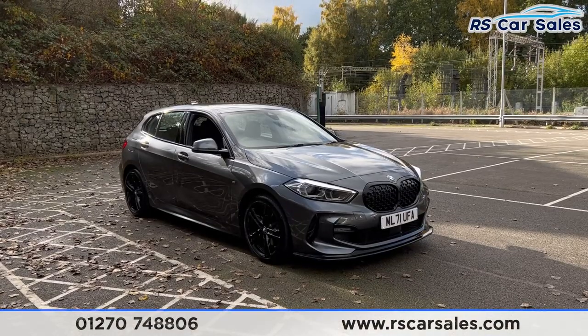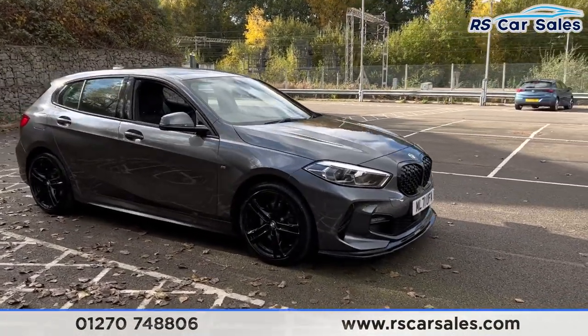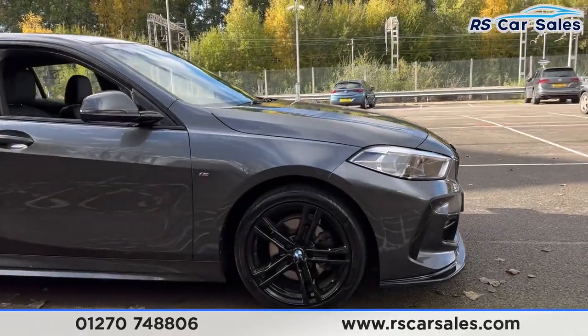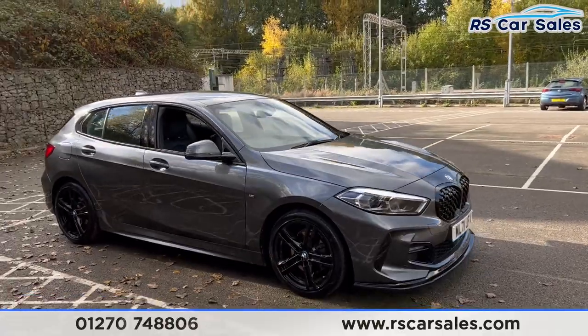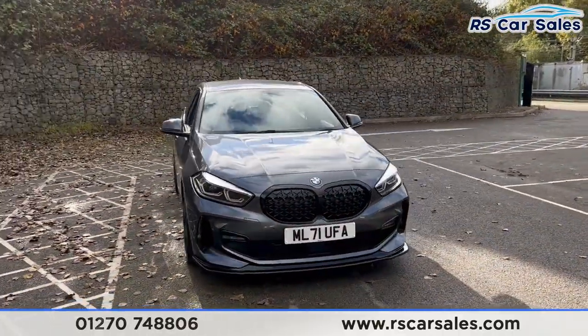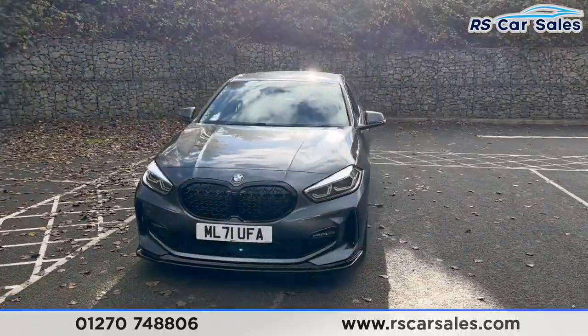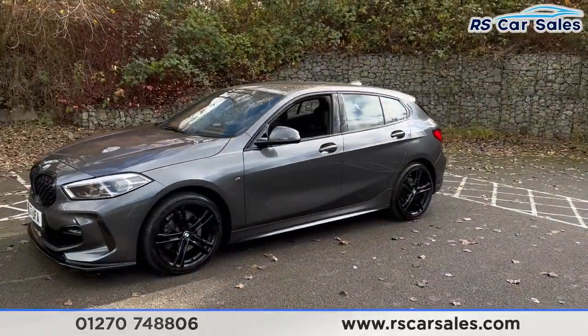Here we have a 71 plate BMW 118i M Sport. This vehicle comes with 18 inch black alloy wheels, all in excellent condition. We also have the mineral gray metallic paintwork, the LED daytime running headlights, and the two gloss black front grills.